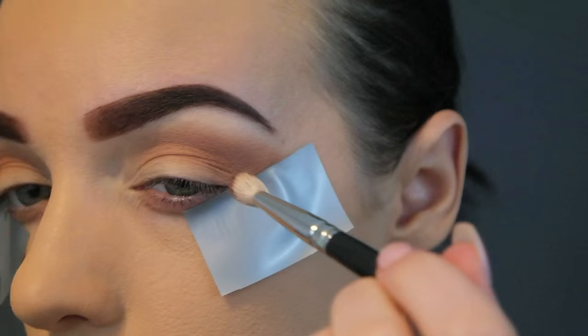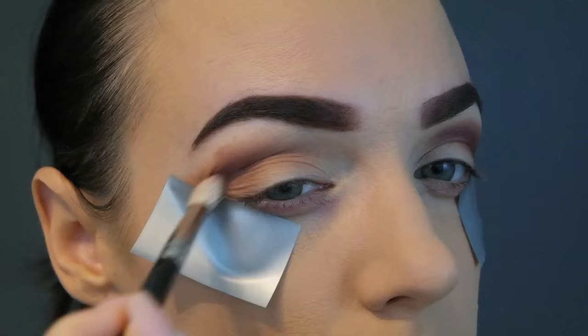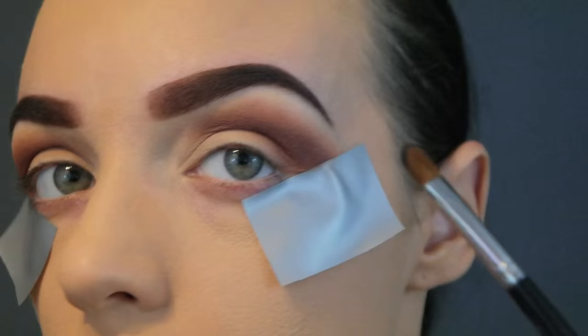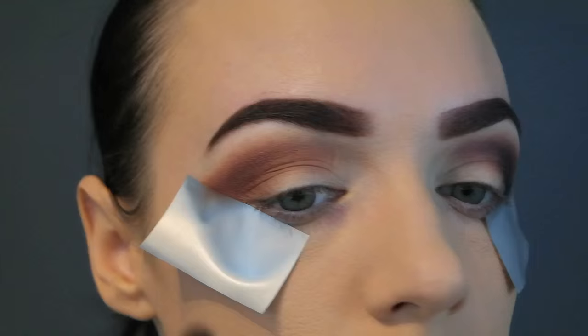Now I'm going into this darker shade here with a smaller fluffy blending brush, and I'm using this to deepen up the outside corners of my eyes. And now I'm going in with a matte black eyeshadow and a smaller flat brush, packing this on the outside corners of my eyes. This is what's going to give us the depth and the definition — then pick up a blending brush and blend it into those cranberry brown shades.